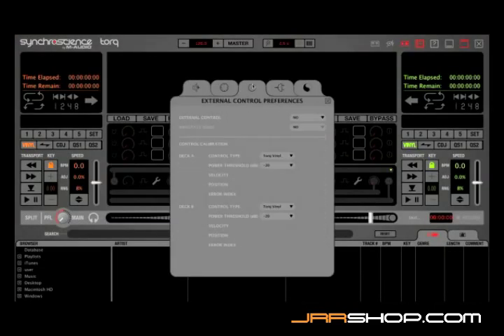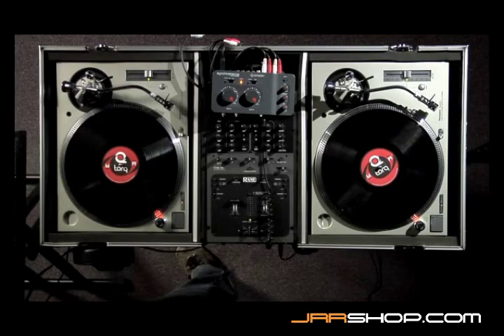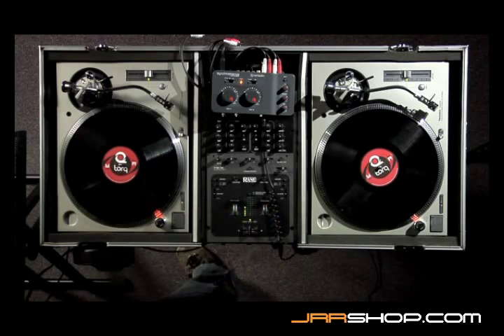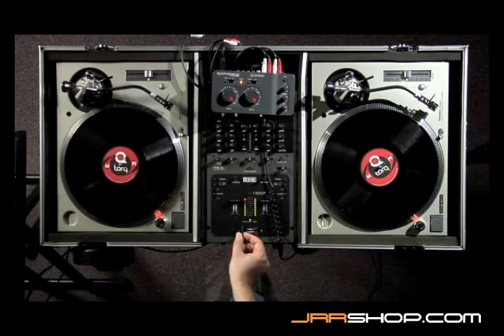In Torx, you'll switch the mixer mode to external, and now you'll see that playing the song on the left and playing the song on the right is now controlled externally through this mixer, instead of being controlled internally inside Torx.